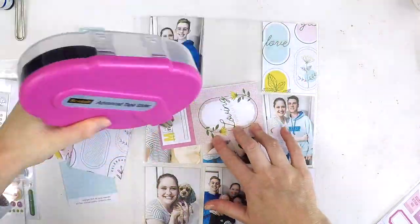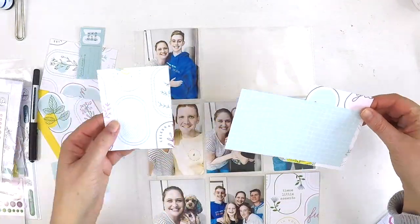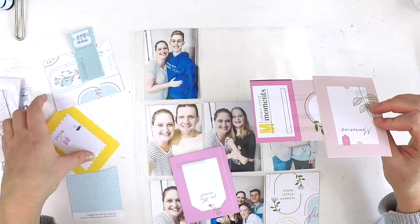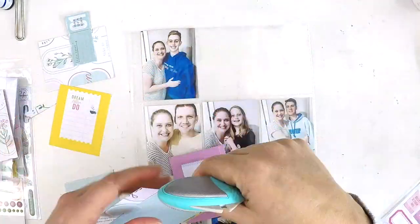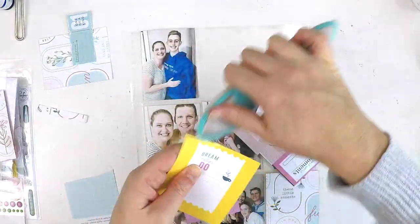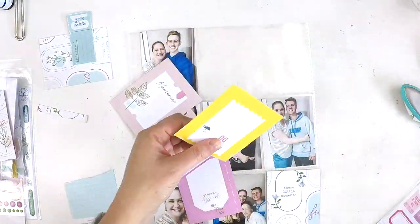If you were on my channel yesterday, you would have seen me do a mixed media 9x12 inch layout. That layout sits beside this layout in my Project Life album. If you want to see how that one came together and how they both look side by side, I encourage you to check out that video posted on my channel yesterday.